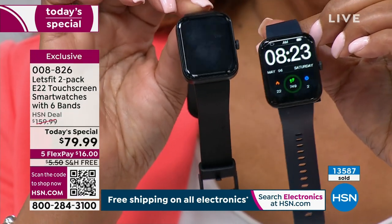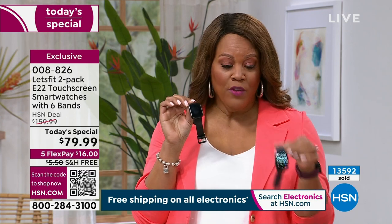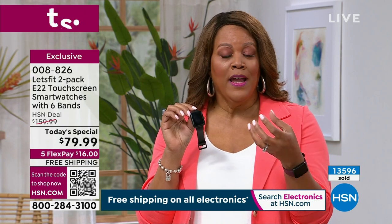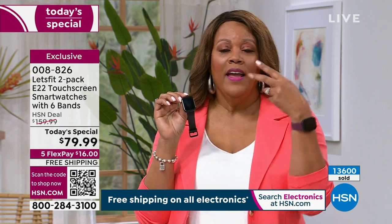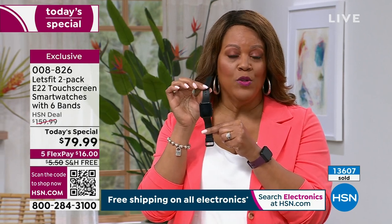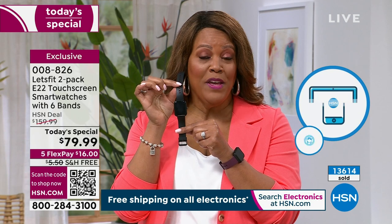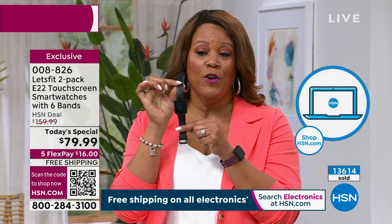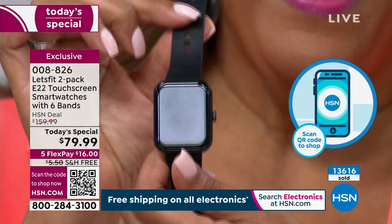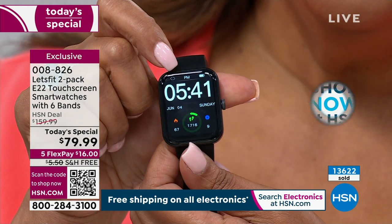Think about it — you're going to get the black on black, but now we're dwindling down to almost 400 left. We have about 300 people on hold. I would love for you to use your cell phone camera and point it toward the QR code to check out and get the two-pack. It's a buy one get one deal — hurry up and choose the black on black. Remember, we're going to give you four additional colors for your band: two pink bands, two blue bands.